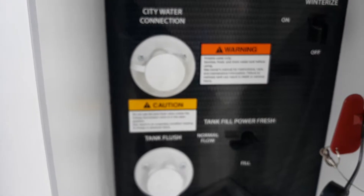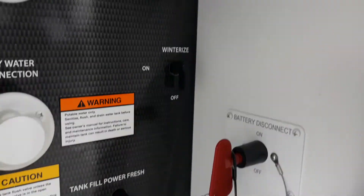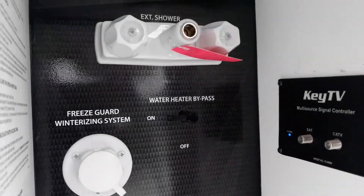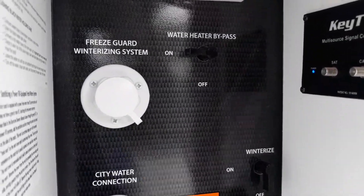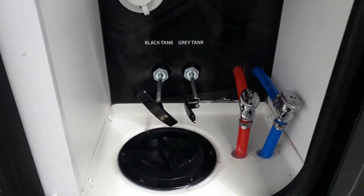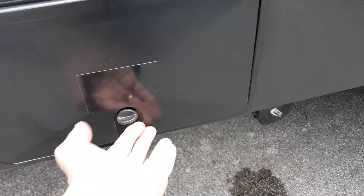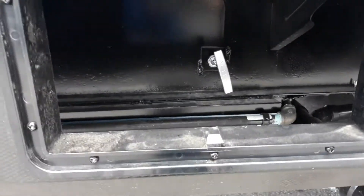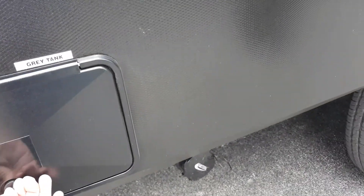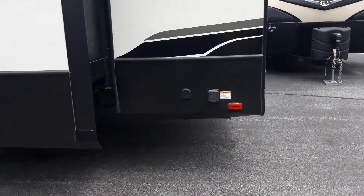Hookups for city water or filling your onboard water tank, flushing out your sewer system, quick battery disconnect, hookup for cable and satellite, exterior shower, winterizing and water bypass system, and your pull valves for your fresh, black, and gray tank. You also have a secondary gray tank connection in there as well.